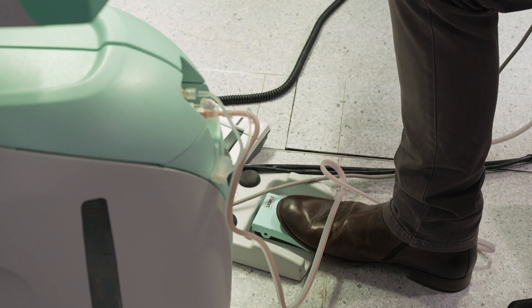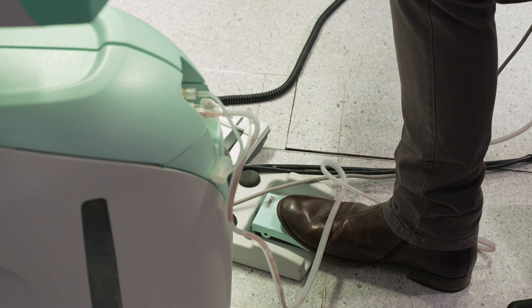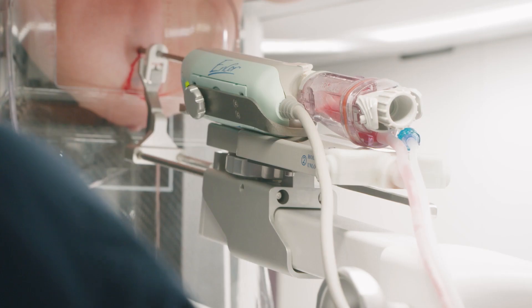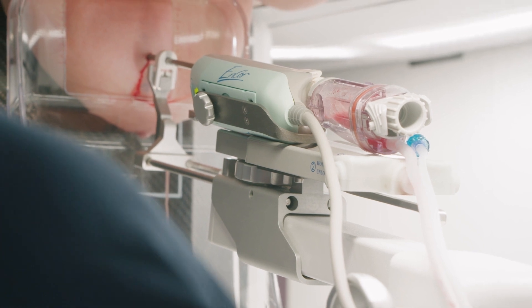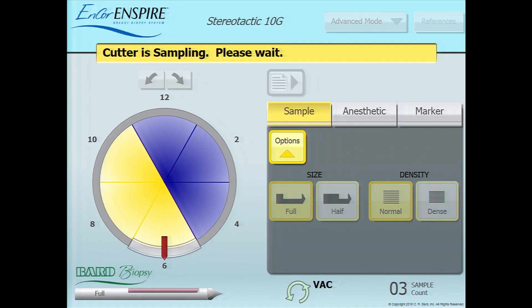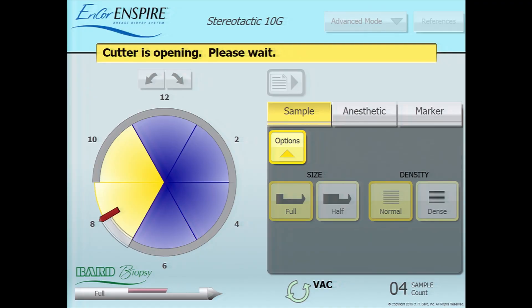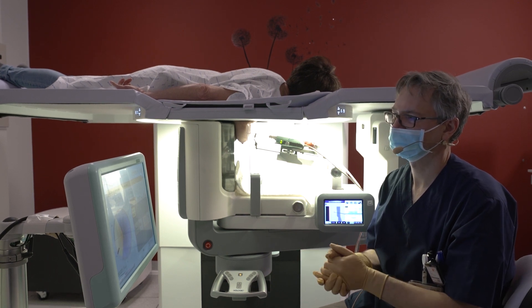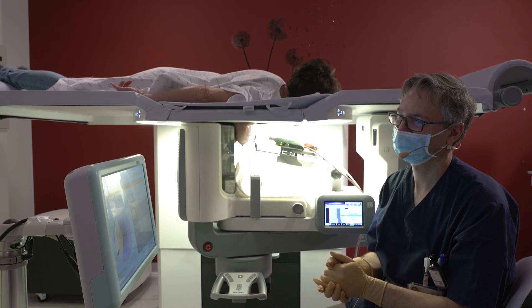The cutting of the Encore needle can be controlled by a foot pedal. Through a lateral opening in the needle, samples are taken in a circumferential way. The samples are collected in a collection chamber at the backside of the needle. We take 2 rounds of 6 samples each. At any time, the position of the cutting device can be controlled on the screen of the Encore breast biopsy system. During the procedure, it is important to maintain contact with your patient and reassure her that everything is going well.